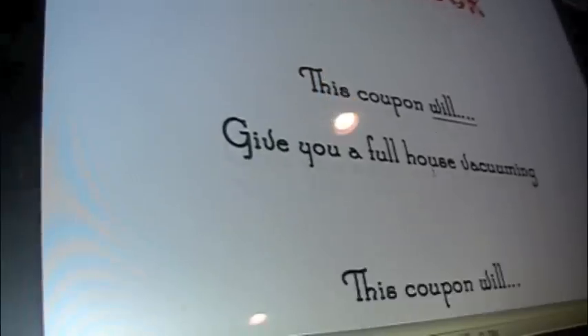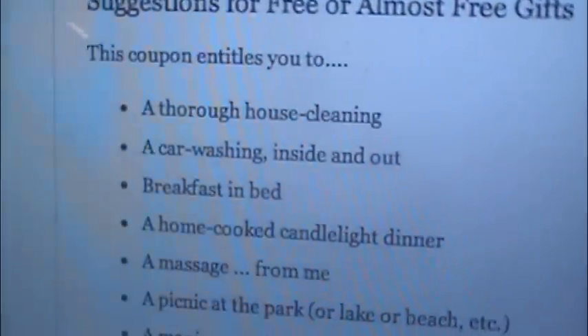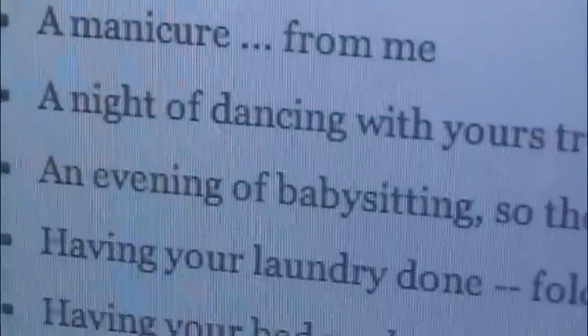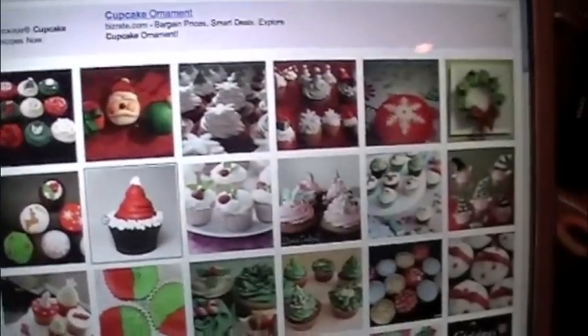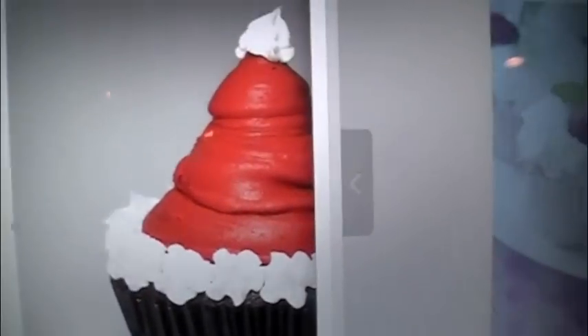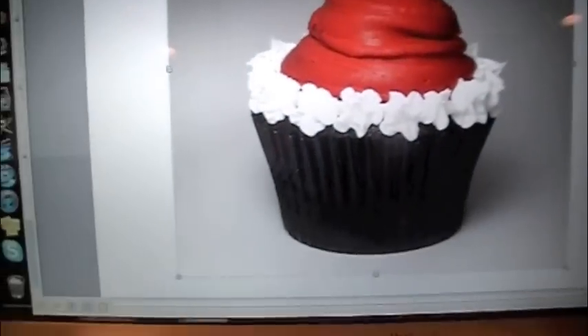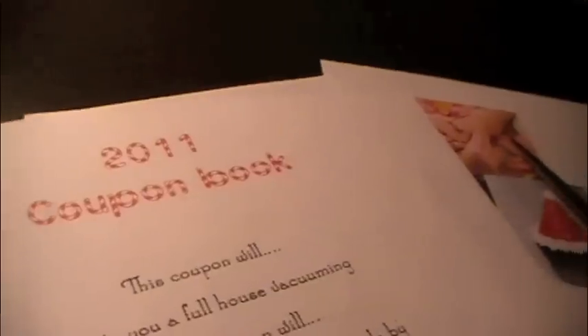Then start typing 'with this coupon, will...' and start coming up with ideas for your coupons. If you don't have any ideas, just go online and they have many you could choose from. Then go to Safari, click on images, and find images to match your coupons — I have some great cupcakes right here. Then click and drag and put it into your Word document. You can have as many pictures as you want. After you're done, just print it out.